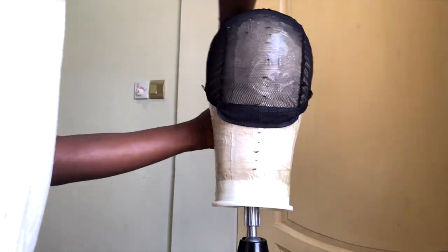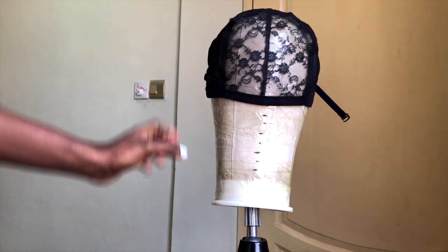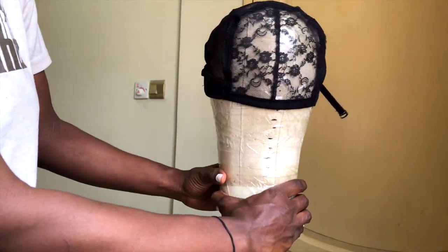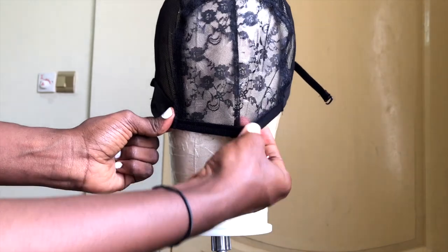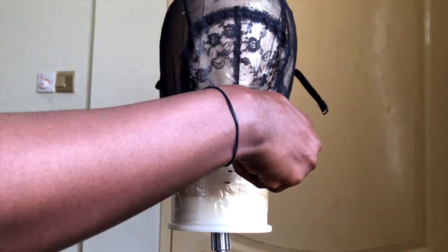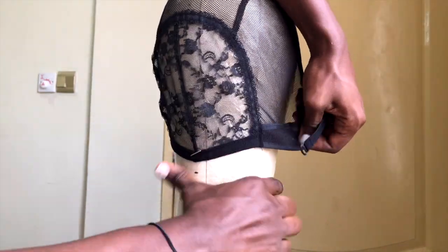Turn your wig cap around and then place the top part of the wig cap on the nape — exactly on the nape of your wig head. I really hope you understand, but that's really the hardest part of this whole tutorial. Once you've passed this, you're done. You can even watch and follow and do exactly what I'm doing — it might help if you're not getting exactly what I'm saying.